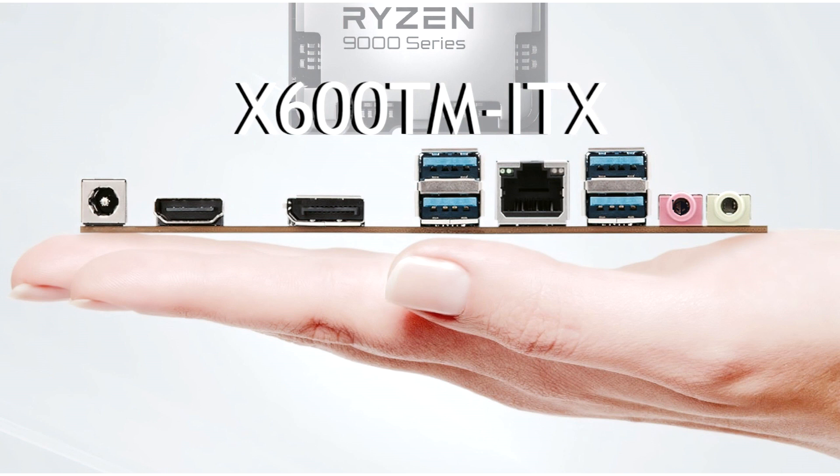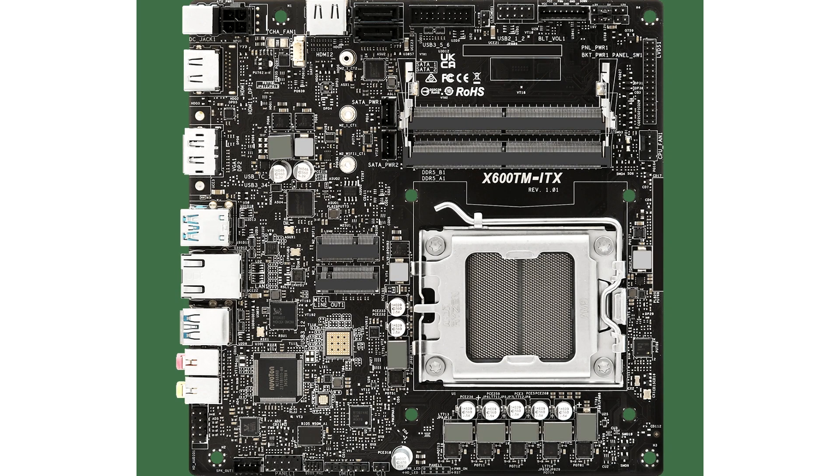ASRock's X600TM ITX goes on the thinner side of Mini ITX motherboards and supports 65W AMD Ryzen 9000 CPUs. As we approach the release date of AMD's Ryzen 9000 Zen 5 desktop CPUs for the AM5 platform, developments across several areas can be seen — whether it is MSI offering a new BIOS batch for Ryzen 9000 CPUs or ASUS adding new curve optimizer features to their X870E-based motherboard series. Manufacturers are getting their products ready for full compatibility.